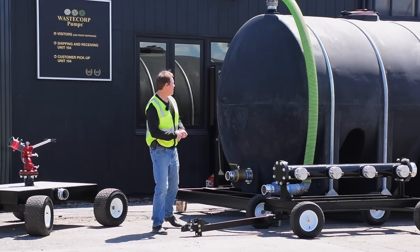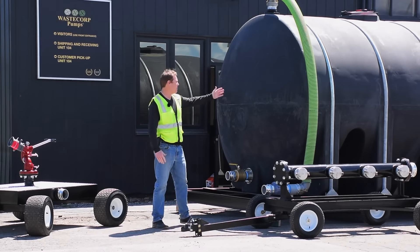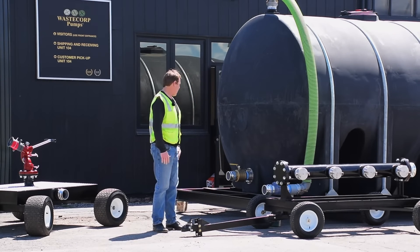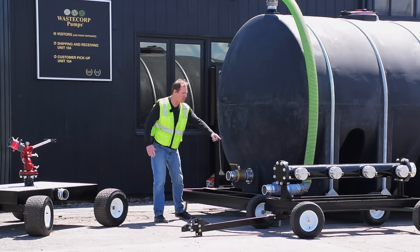All these units include either translucent or black tanks. The black tanks will reduce the likelihood of algae buildup in the tanks, and they also have large offload ports and loading ports.